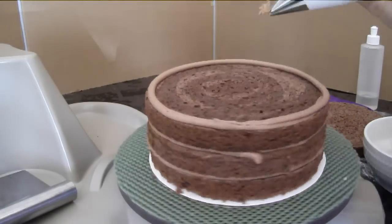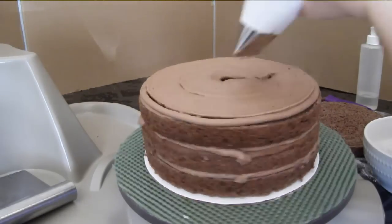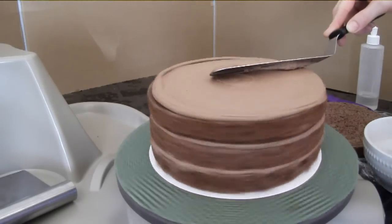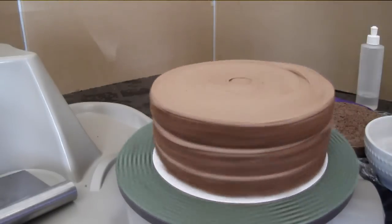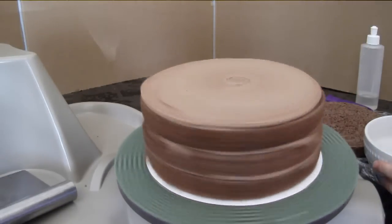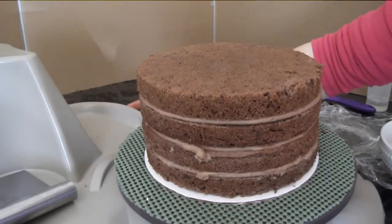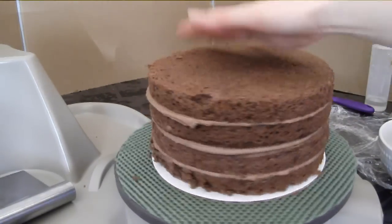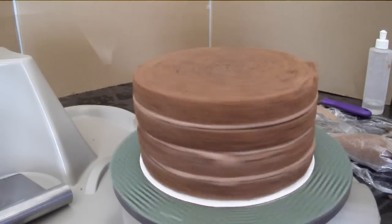Yummy goodness! And the top layer — straighten it out, pat it down. Now I'm going to apply the crumb coat.